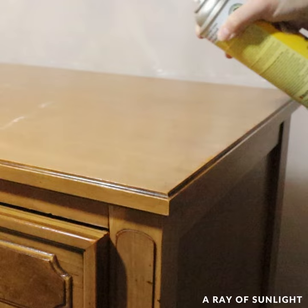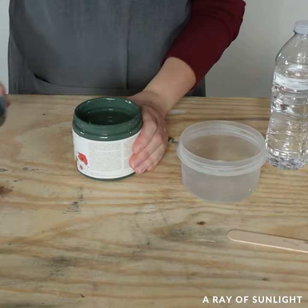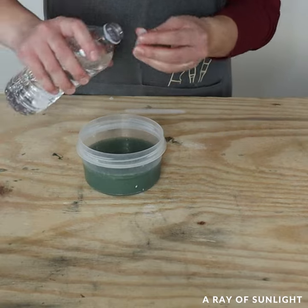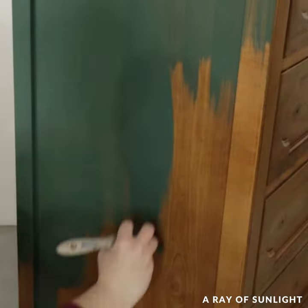There is a method to my madness, I promise. The next day, I brushed on this deep moody green called Hollow Hill. I personally like to add some water to my chalk paint to thin it out just a little bit, so I don't get so many brush marks in the paint job.